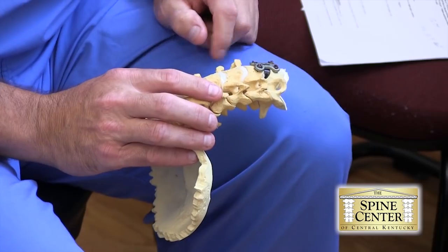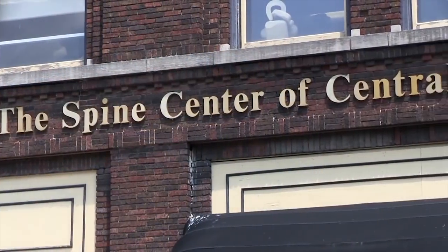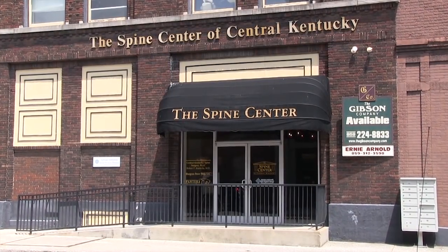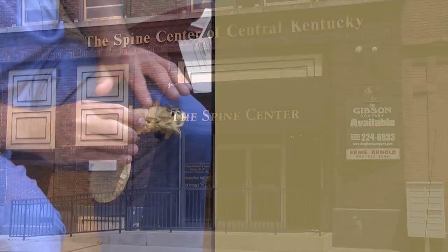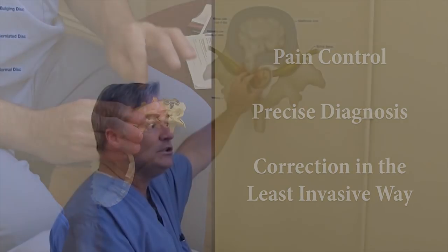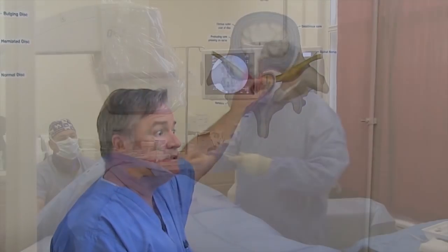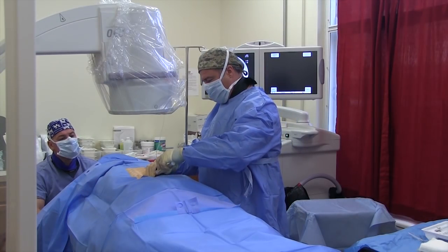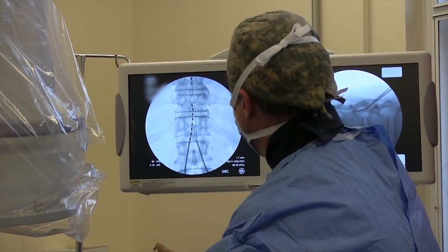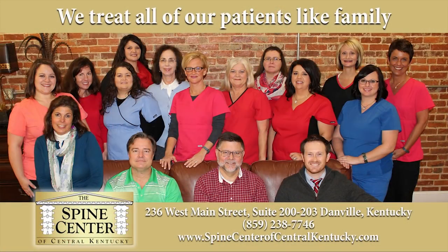We know that hardworking Kentuckians can be held down by back and neck problems. The Spine Center of Central Kentucky is a multidisciplinary center to take care of your back, neck, and nerve pain. Our goals are pain control, precise diagnosis, and correction in the least invasive way — from minor aches and pain management to injections or even complex and reconstructive spine surgery, specializing in minimally invasive spine surgery. The Spine Center of Central Kentucky — we treat all of our patients like family.